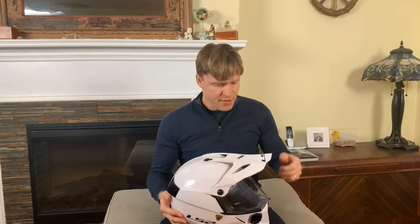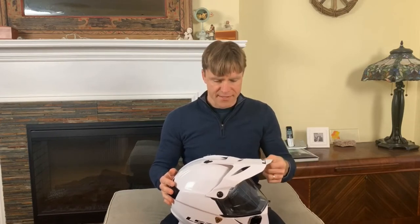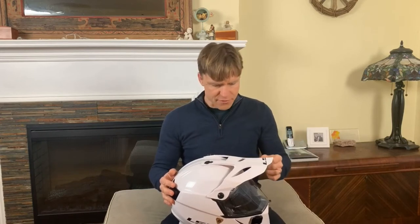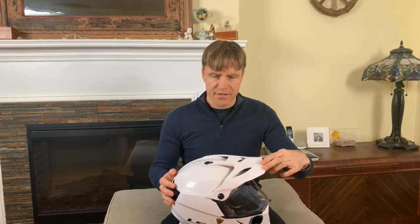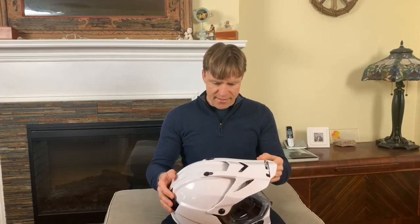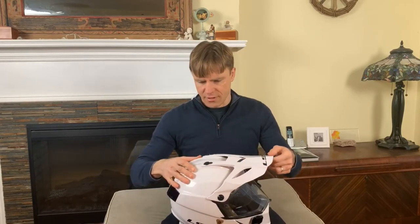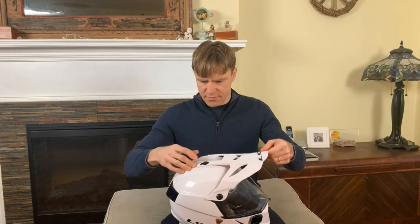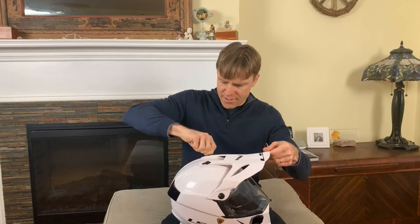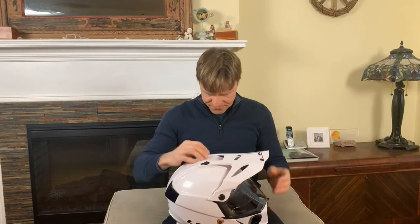Let's talk about the peak on this helmet. It is quite flexible — you can see I'm flexing it with my hands. It's flexible, so if you hit something or drop the helmet, you're less likely to break the peak, which is nice. It's also adjustable for height — you simply unscrew these two little screws, unscrew the little tabs, and you can adjust it up and down as you like.